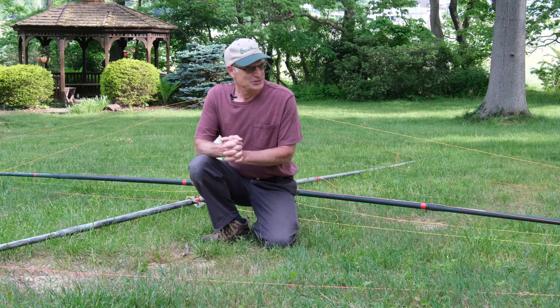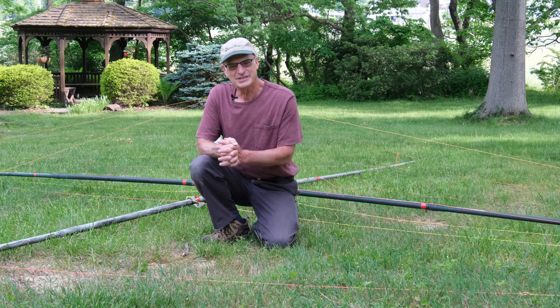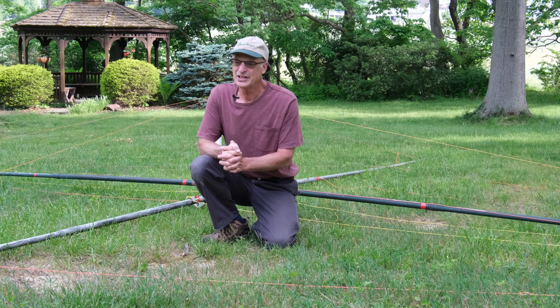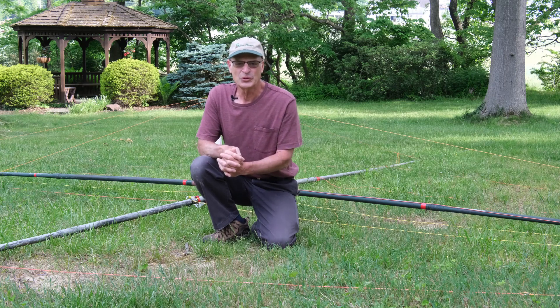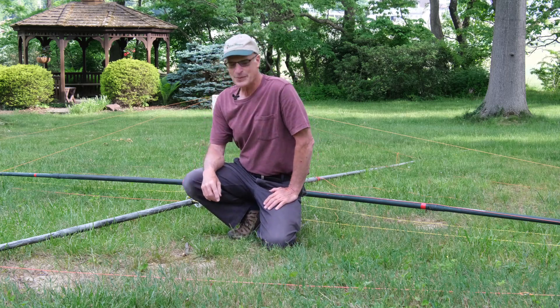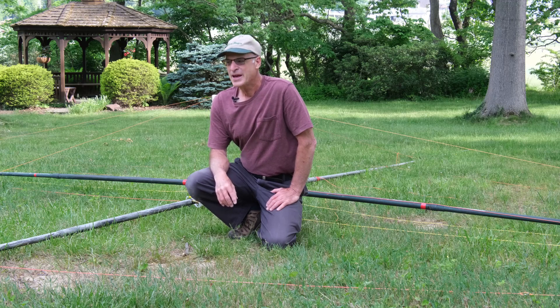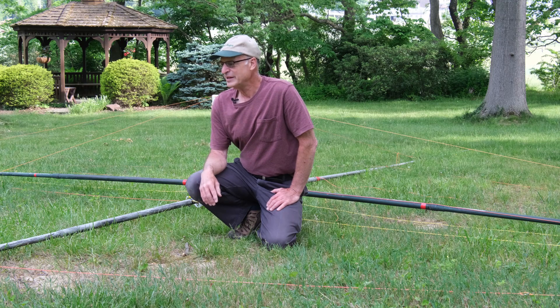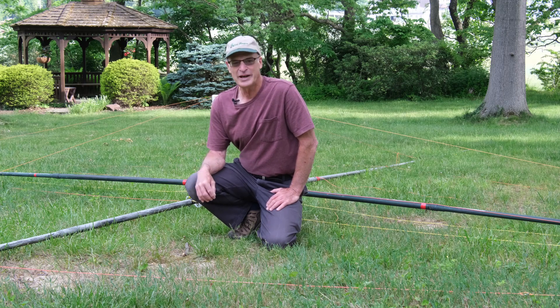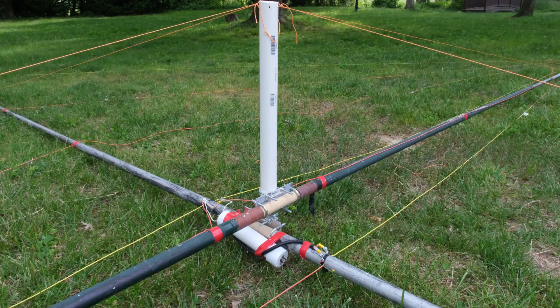The video today is going to be on the creation of this spider beam that I'm making for field day, using that telescoping mast that I made last year for the car and for portable use. I made this spider beam with used fiberglass that some of the guys had. One person had a couple elements from a stepper beam and another person had 11-foot fiberglass from a previous project, which I was able to add to it, creating a great frame just by connecting with these dowels. The dowels have a downside in that if it rains they get wet, the wood swells, and then we can't get them apart.